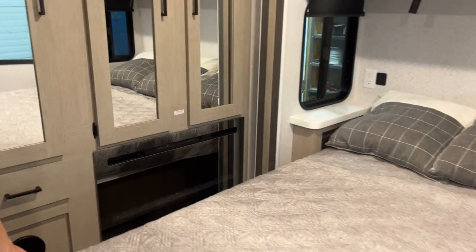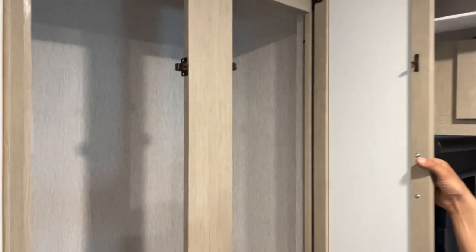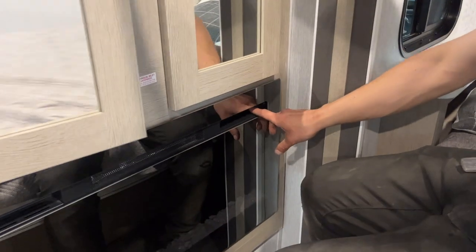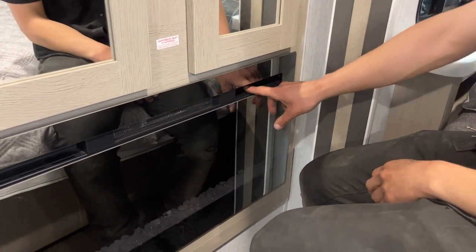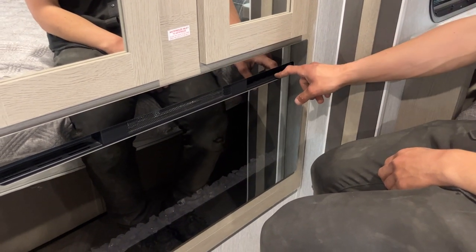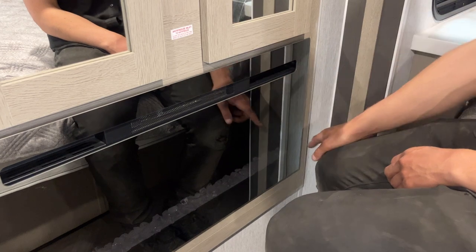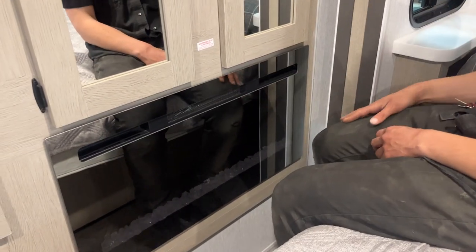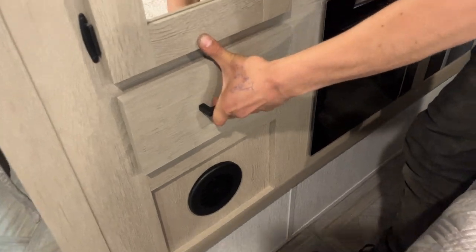We also have a fireplace up here — open up this closet space and right in the back you can see the switch. The power button is on the right. Center right, you have that back illumination. The center is your bottom illumination. On the left side is your fan speed — high or low. The far left is a timer. We'll get that sorted out for you once we're done here. More closet space and storage space here as well.